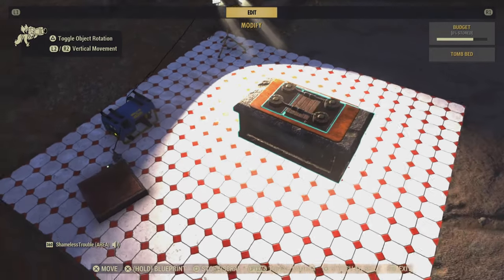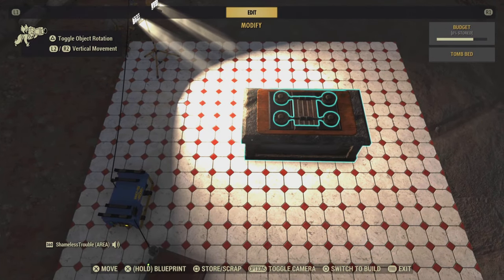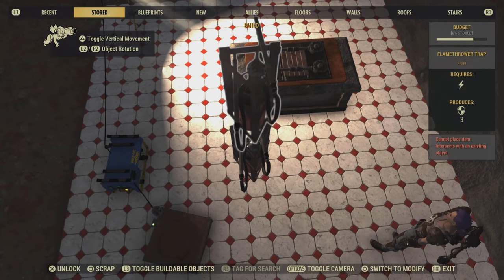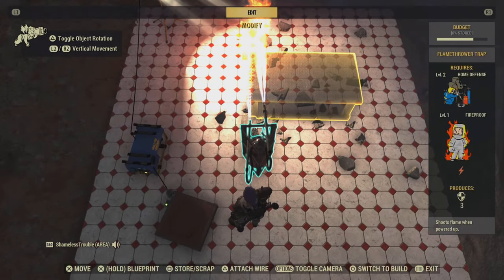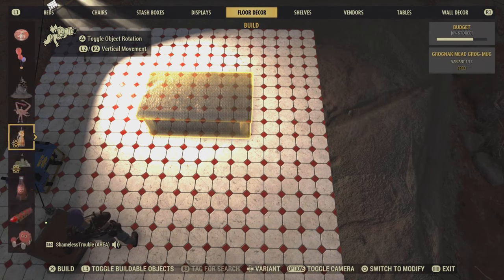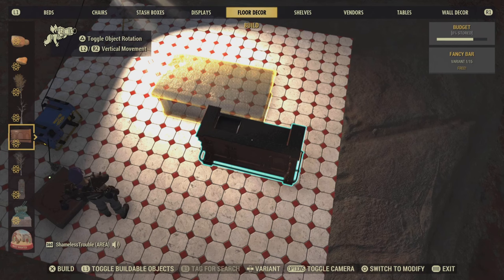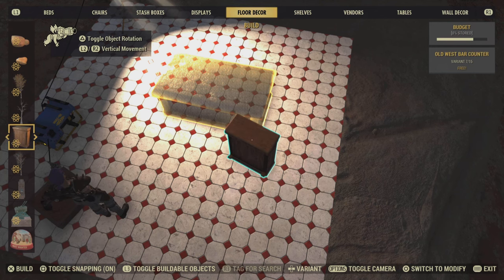Now we're going to want to put the cabinets surrounding the bed. To do this, we're going to have to flamethrower the tomb bed. I love how it just blows everything up. And we are going to be using the Old West Bar. It's under this variant of the Fancy Bar. You can actually use the Red Rocket Bar, the Slocum Joe's Bar — I just like the way the Old West Bar looks.